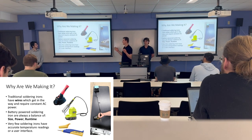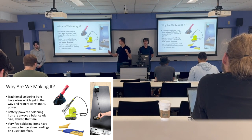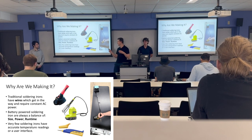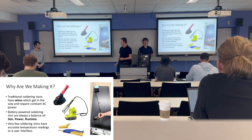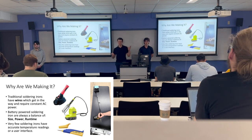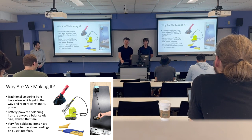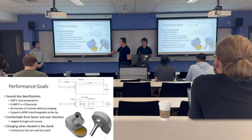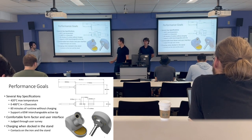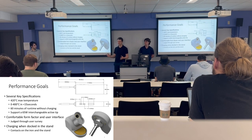Why are we making this? From our use of soldering irons, we've noticed traditional soldering irons have wires that get in the way and require constant AC power, so it's annoying to use in the field or somewhere without AC power. Traditional battery-powered soldering irons either sacrifice power, have a short runtime, or are just really bulky, so we aim to solve these problems. Our main performance goals include max temperature, heat-up time, run time, and the ability to charge via the stand while docked.